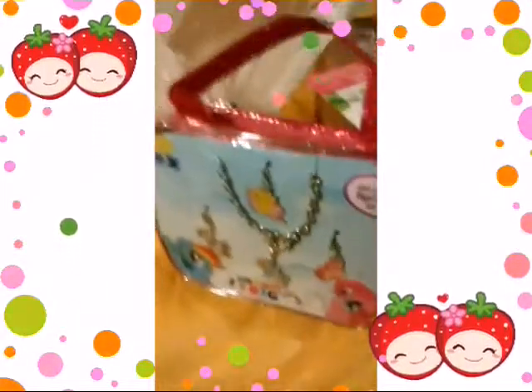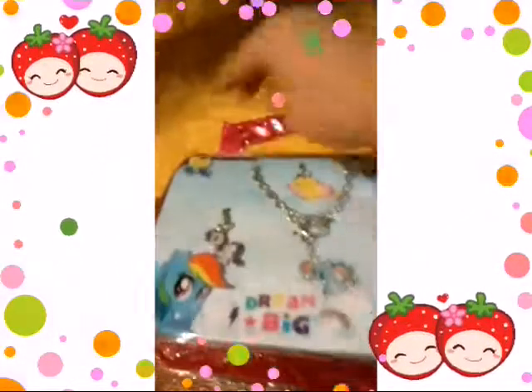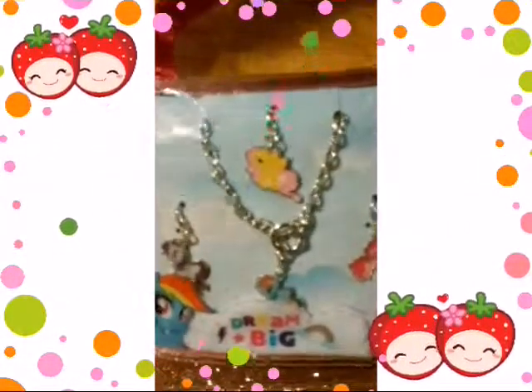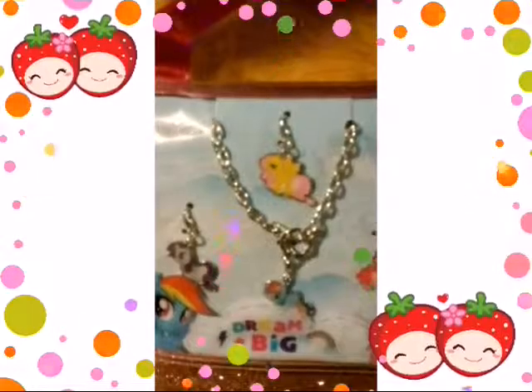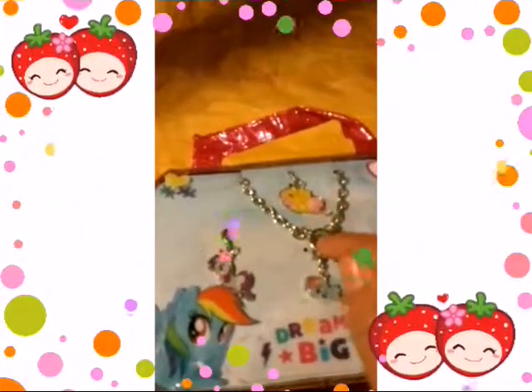And last but not least, my favorite one. This one we'll be opening and revealing inside and everything. So this is like this thing that you put around your hand — a bracelet.